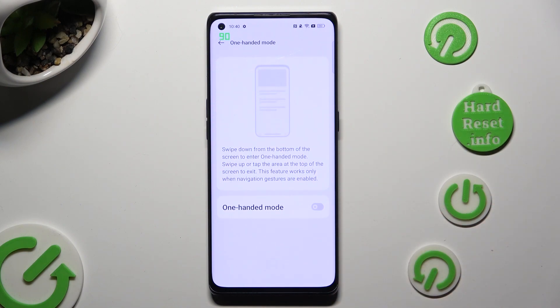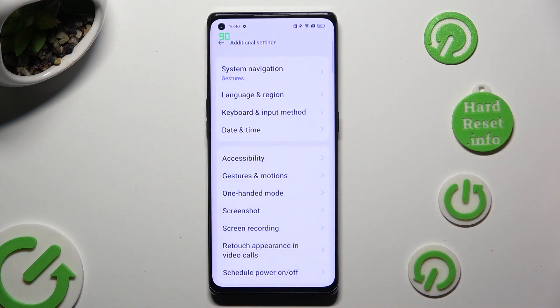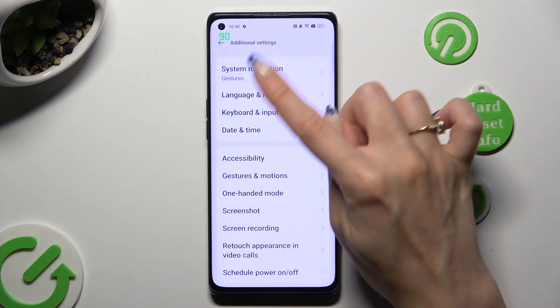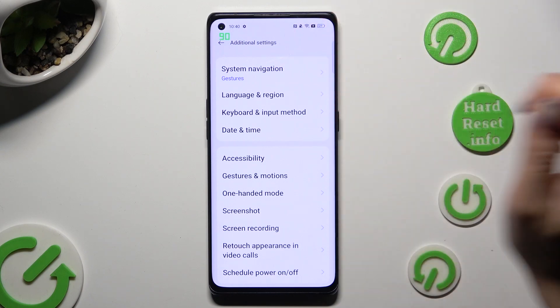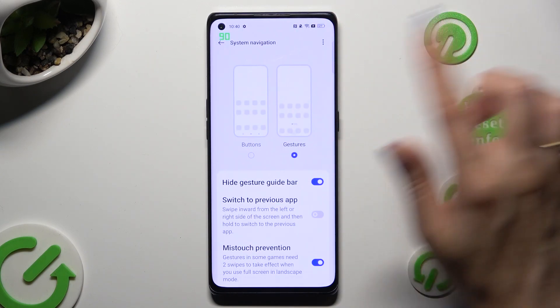If you want to go back to three-key navigation, tap on the top left corner or use the gesture to go back. Select System Navigation located at the top of Additional Settings and tap on Buttons.